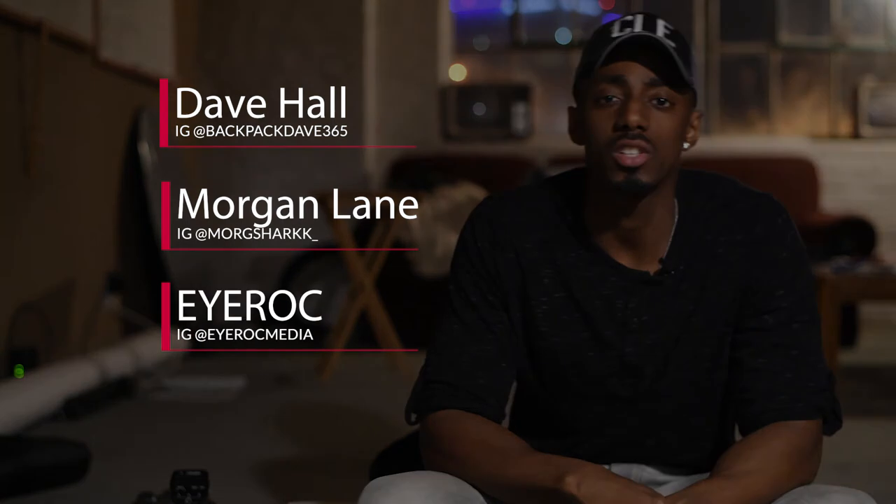Alright guys, thanks a lot for checking out this behind-the-scenes video. Please go ahead and follow the awesome videographer in Cleveland, Dave Hall. Make sure you follow Morgan and make sure you follow IROC. Catch you later.